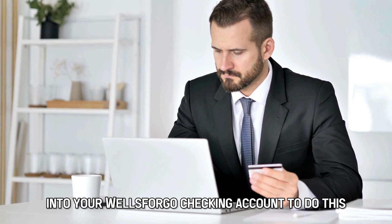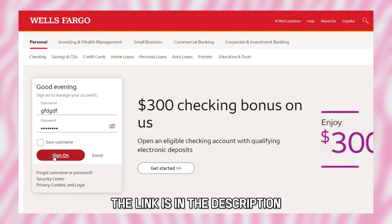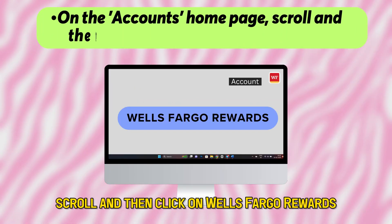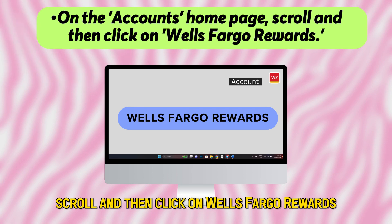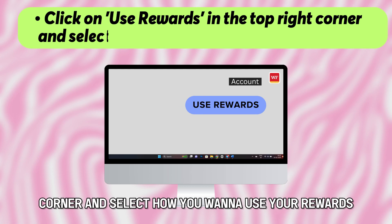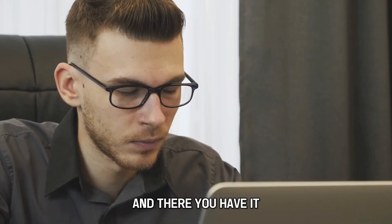To do this, log into your Wells Fargo account at wellsfargo.com — the link is in the description. On the account's homepage, scroll and then click on Wells Fargo Rewards. Click on Use Rewards in the top right corner and select how you want to use your rewards.